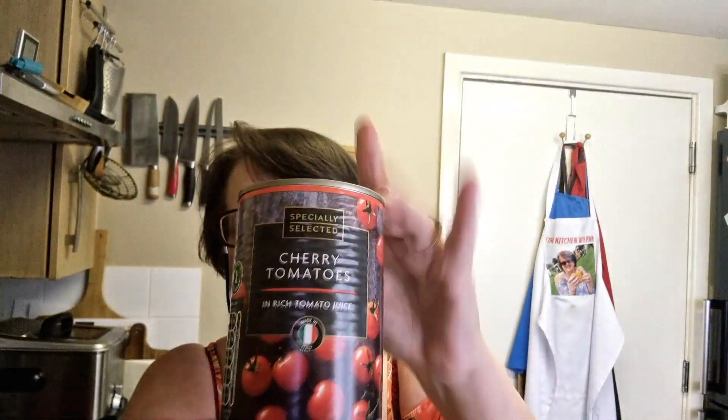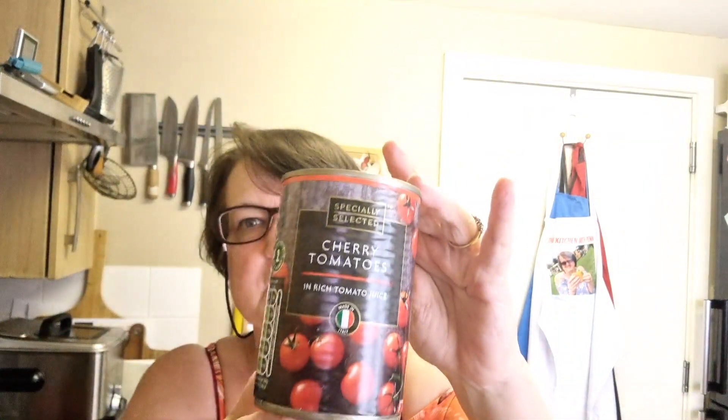It's a bean soup. I need a tin of taco beans — you can buy the taco bean salad, that would do just as well. I need a tin of baked beans. You can also add a tin of kidney beans but it's just for the two of us so I don't need to add those. You need a tin of tomatoes — I'm using these because I've had them in the cupboard for quite a while so they need using.